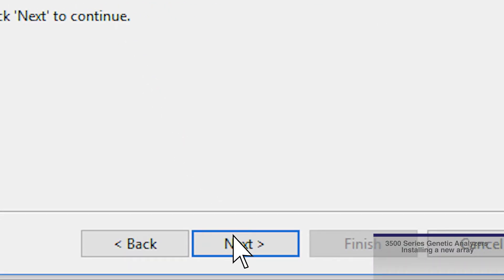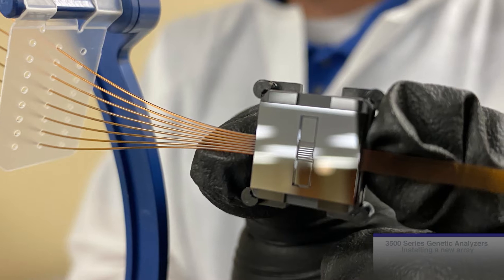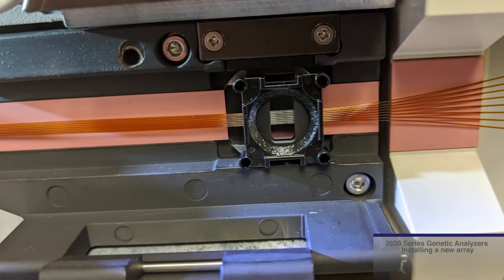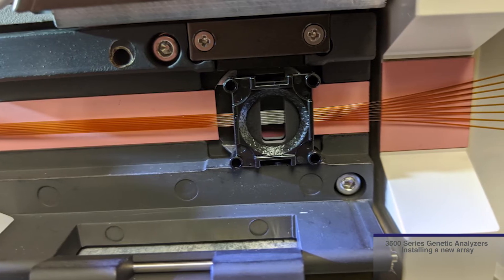Once tightened, click Next. There are four prongs on the corners of the detection cell, and when properly installed, they fit and lock the detection cell in the detection cell heater block.